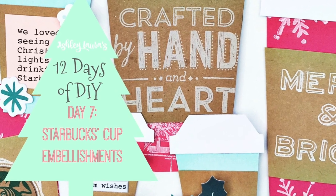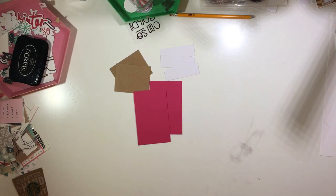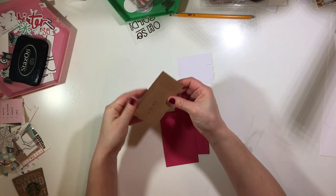Hey y'all, I'm back with another 12 Days of DIY and this is day seven. I'm going to show you how I created Starbucks cup embellishments.